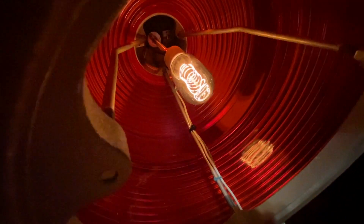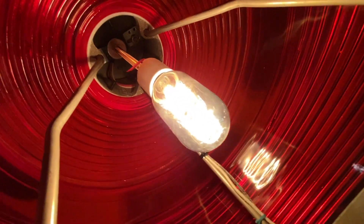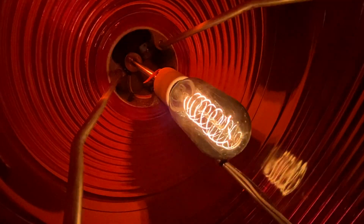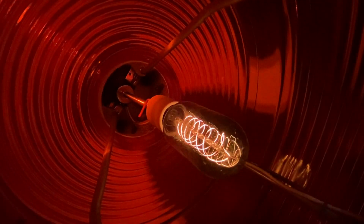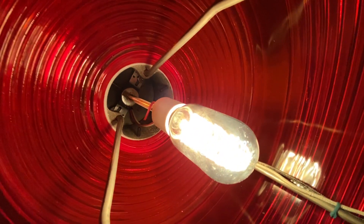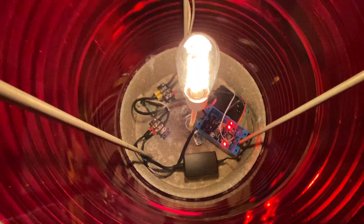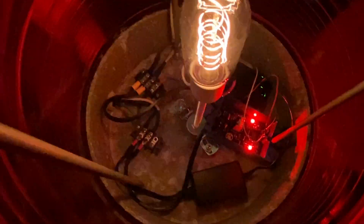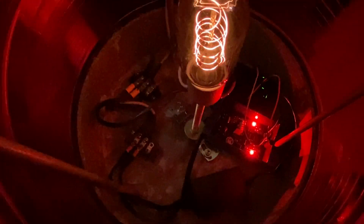You can see I custom made the bracket for the bulb. I actually went to Ace Hardware and bought all the supports for lamps — and there she is.